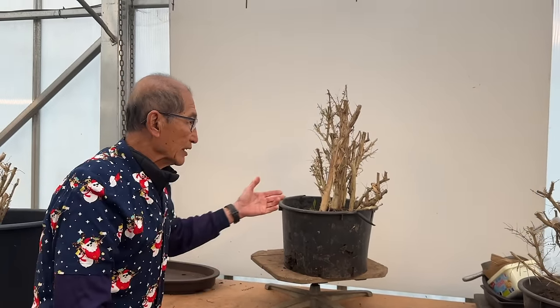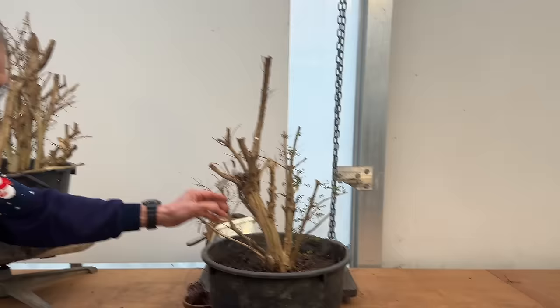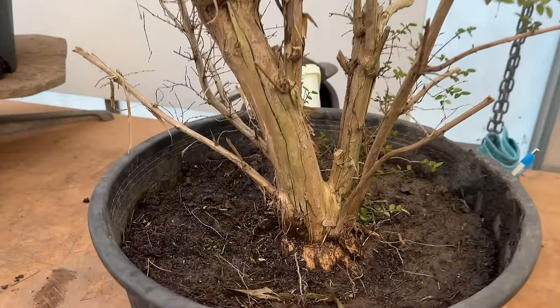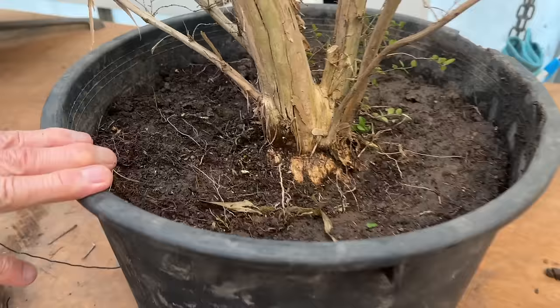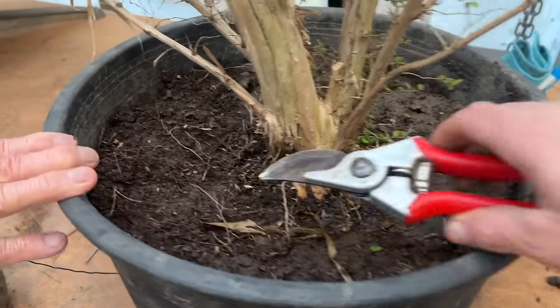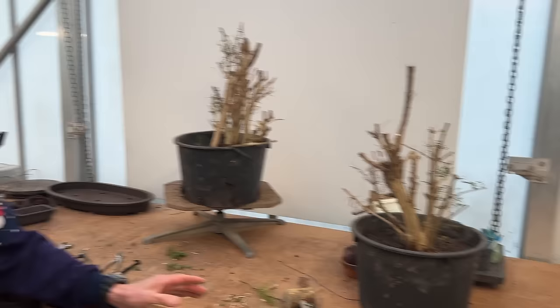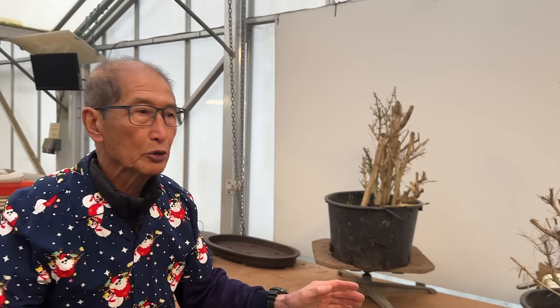These trees are used for making hedges, but instead of making hedges we grew them in the fields to get thick and strong. These trees would be maybe 10 or 15 years old, grown in the field, and then the last three years we dug them out of the field and put them in flower pots. I'm going to show you very briefly where they come from so you know the context in which they are grown.